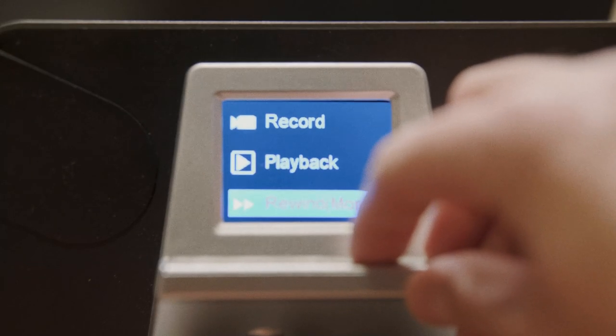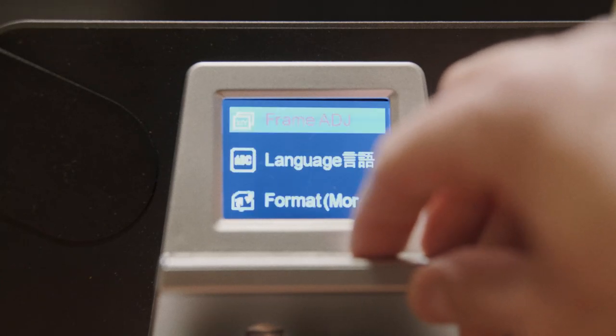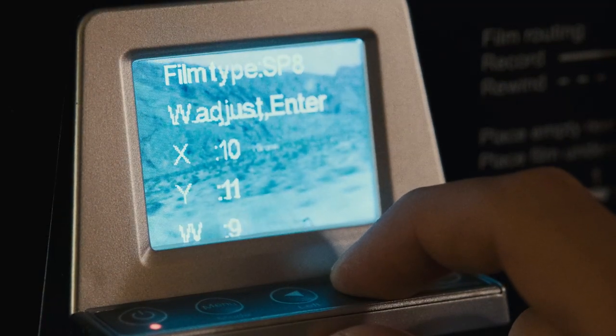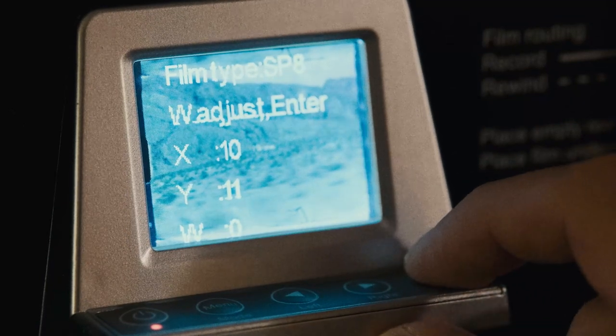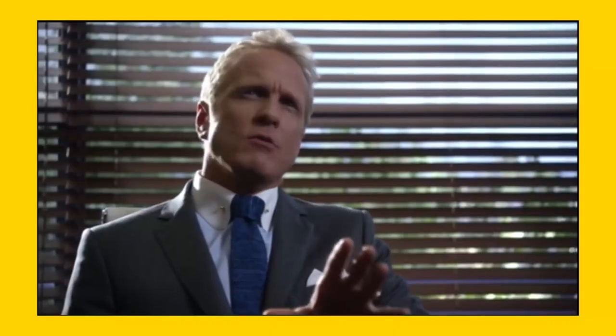The scanner does offer a few options in terms of customization though. You can modify the exposure, you can select if it's color negative or color positive film, and you can even play around with the framing to get an overscan which allows you to see a little bit of those sprocket holes, which I think is really cool. Not everyone agrees with me — some of them get really bent out of shape in the comments section. But I'm gonna keep showing those sprocket holes because this is my swamp. But that's basically where the customization ends.